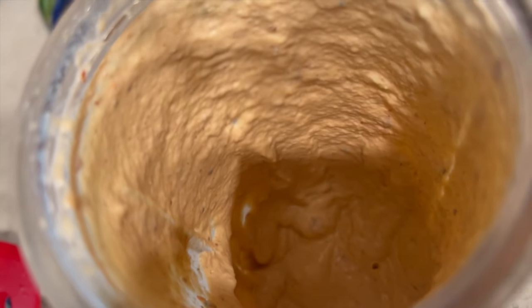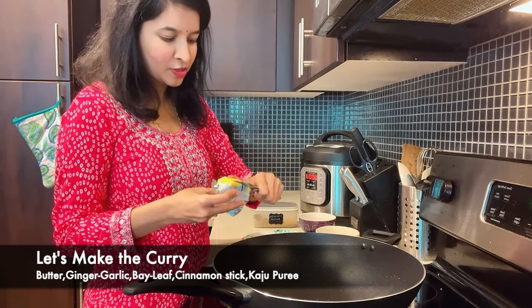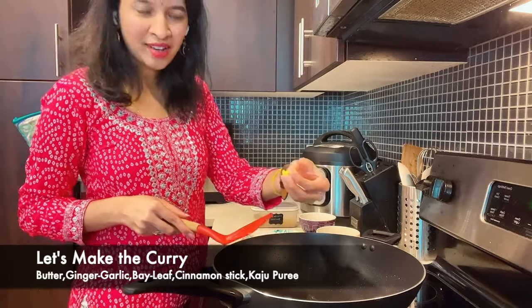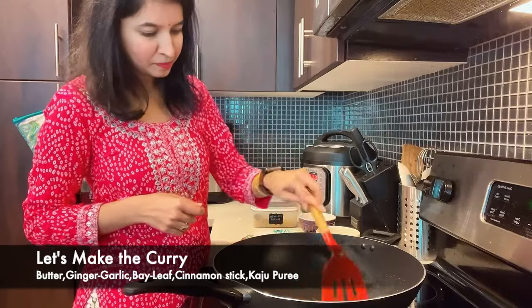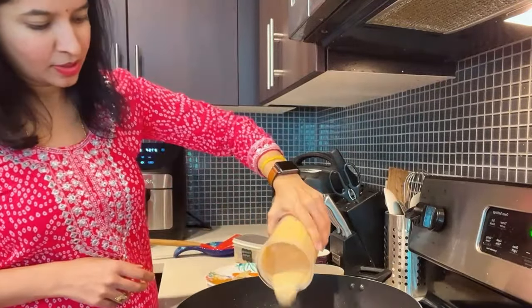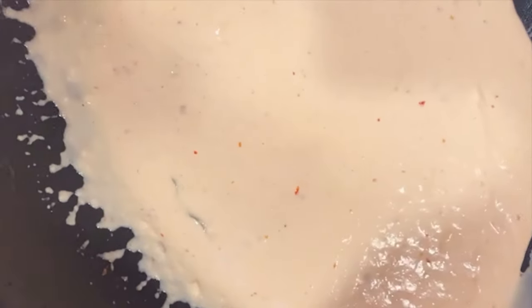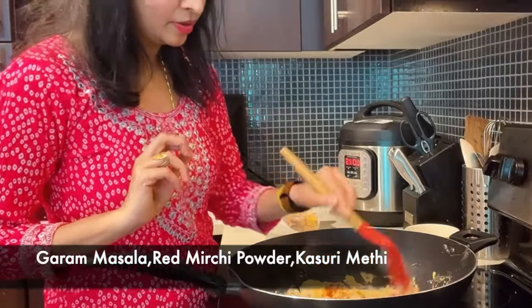Let's fry the gravy. Let's prepare the curry: put a little butter, ginger garlic, bay leaves, and cinnamon stick. Put a little paste in the gravy and cook for 5 minutes. Let's taste the final bit. In the gravy, add hot masala and red chilli powder.